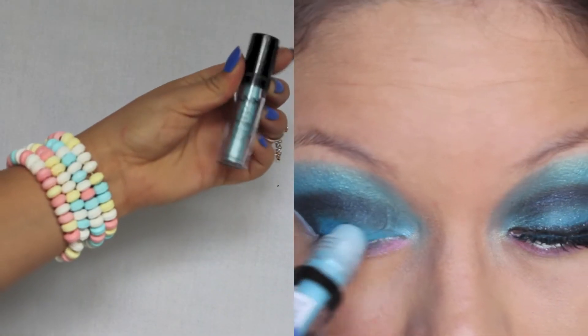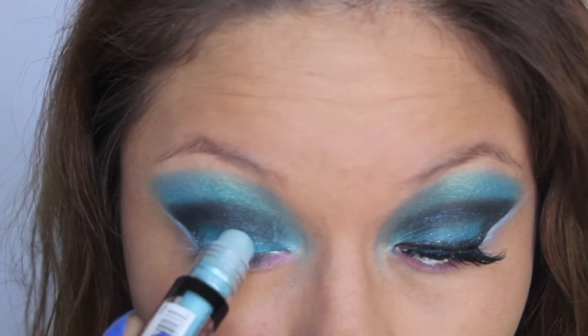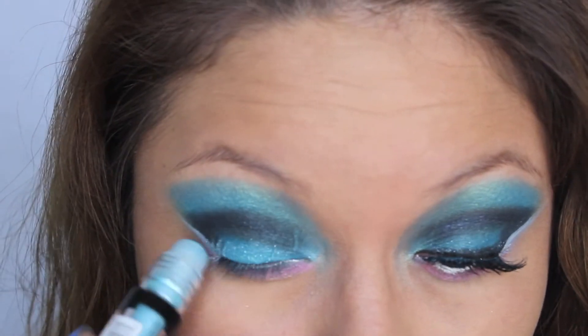Of course, you can't forget about the best part — the glitter. You need to place that on your eyes right now so they shine bright.